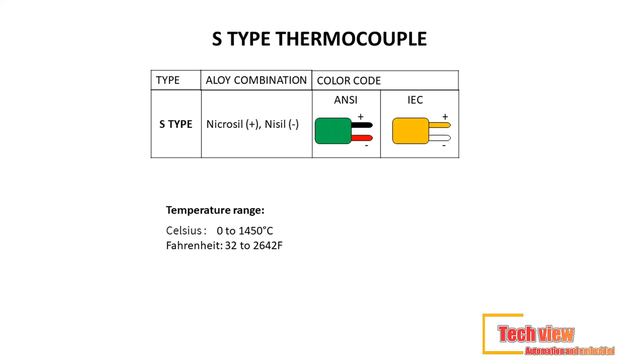First of the three noble metal type thermocouples is the type S, designed with high temperature sensing capabilities. It's commonly used in conditions that require that, such as pharmaceutical industries, biotech, etc. Lead material used: platinum-rhodium (+) platinum. Color code — ANSI standard: black (+) red; IEC standard: orange (+) white. Temperature range: 0°C to 1,450°C (32°F to 2,642°F).